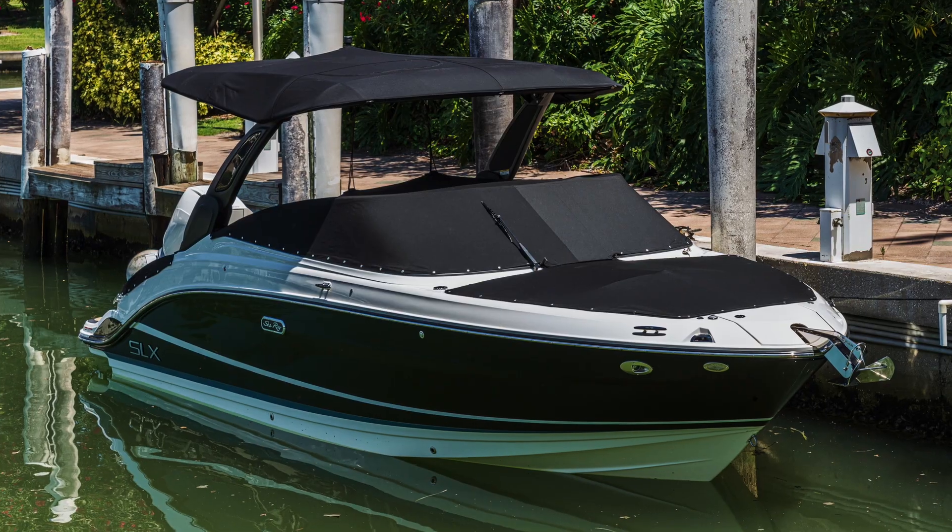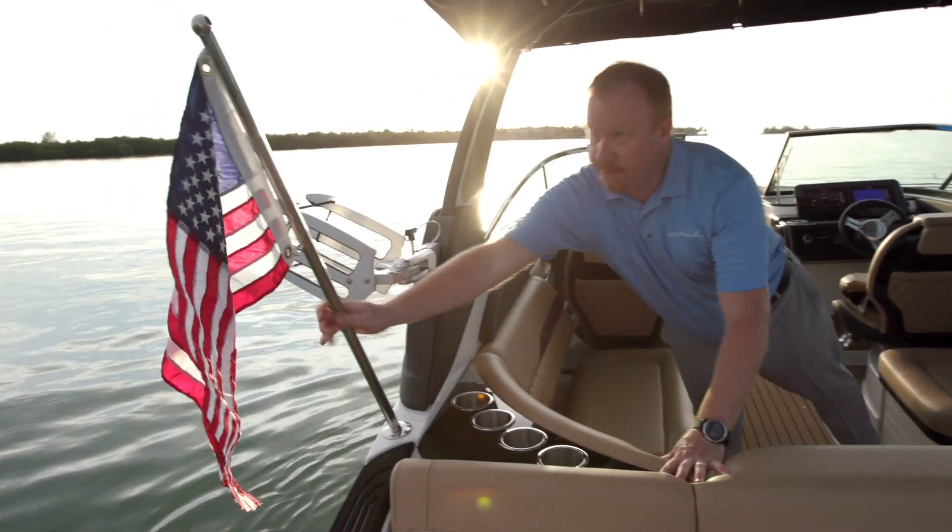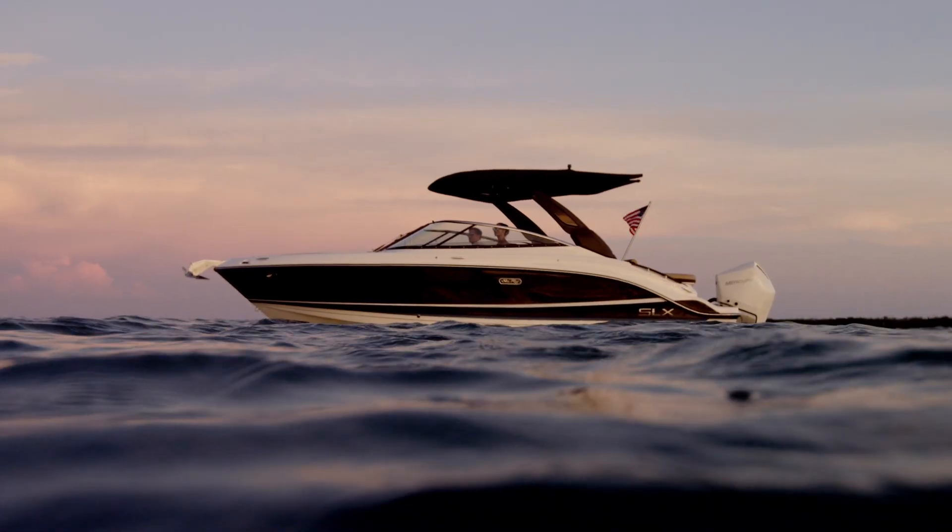With the Essentials Bundle, you get the cockpit and tonneau cover, fender clips, a flag pole with an American flag, and Seadec on the swim platform.